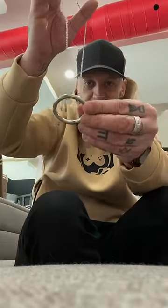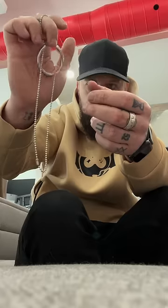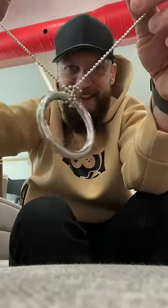This last one involves a chain and a ring. If you put the ring up through the chain and hold it here, it's really in there. It basically spins around and loops into the chain.